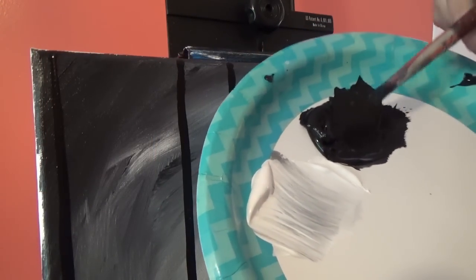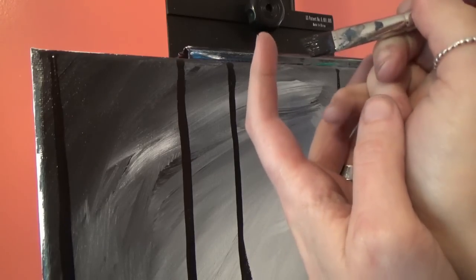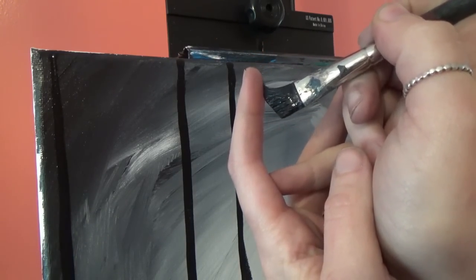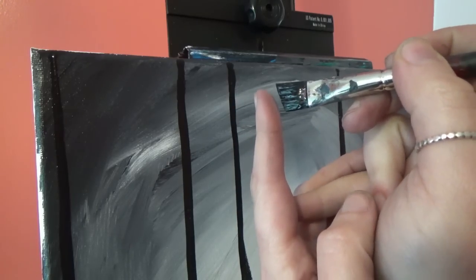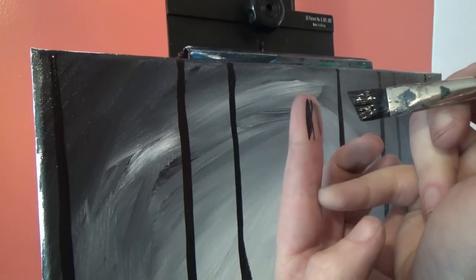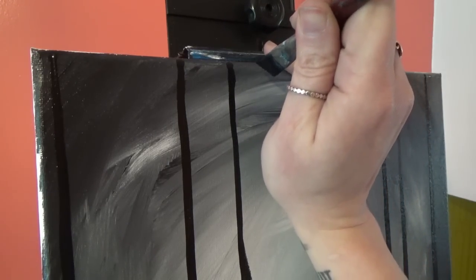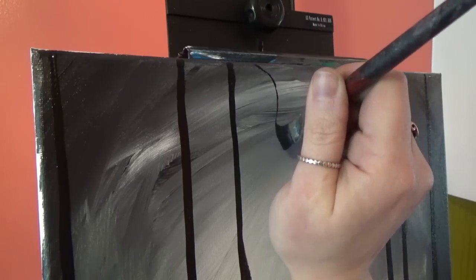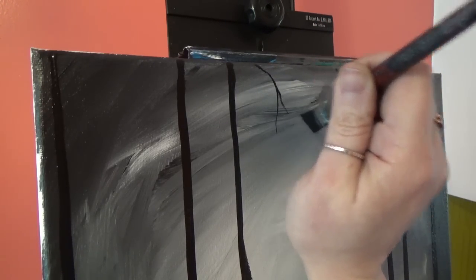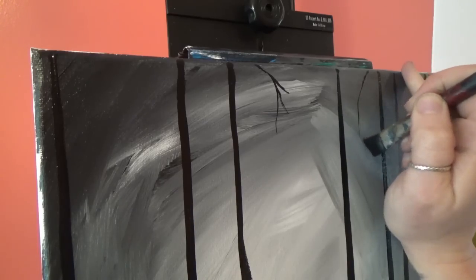Now we're going to do some little branches. Just like with the tree trunks, don't put too much attention into these — just give an indication that they're there. I have the tip of the brush pointing up and I'm only using just the very last few bristles. That's how I'm going to draw my branches. If you're more comfortable using a small round brush you can do that, but put your hand on the canvas and use those last couple of hairs on the tip of the brush.